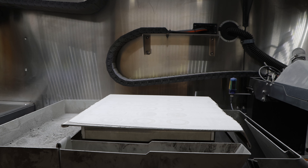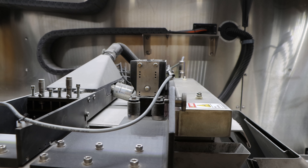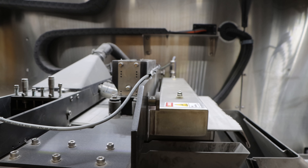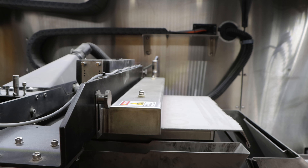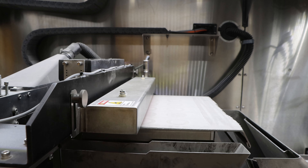Now we will walk through the steps of the metal binder jet process. In the first step, a heated lamp moves over the face of the powder to dry the binder as well as maintain the temperature of the print bed.